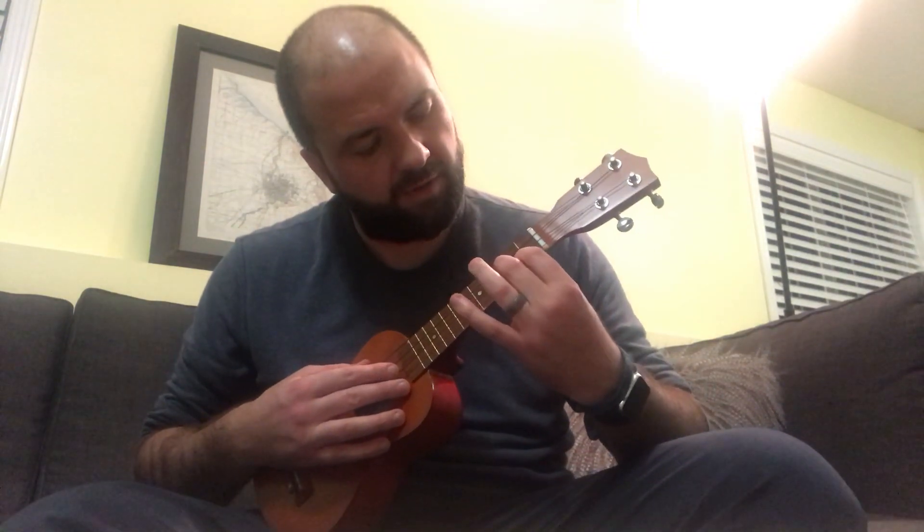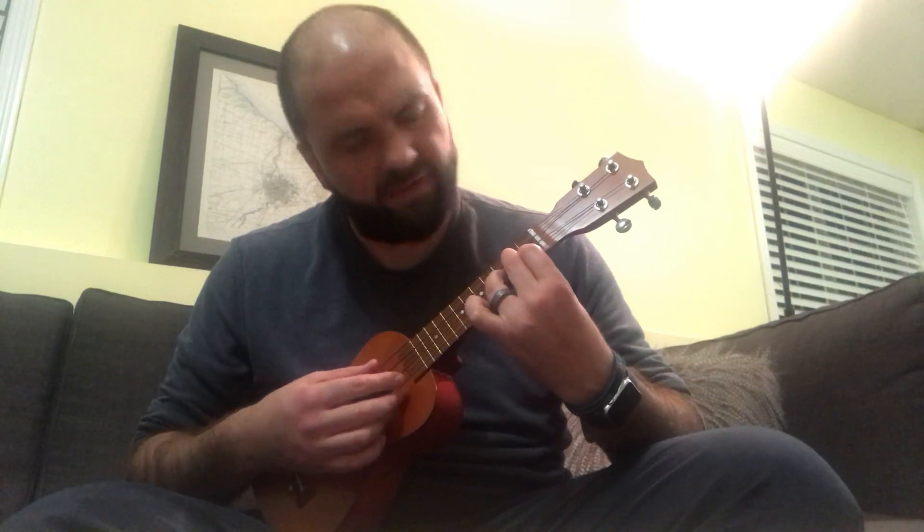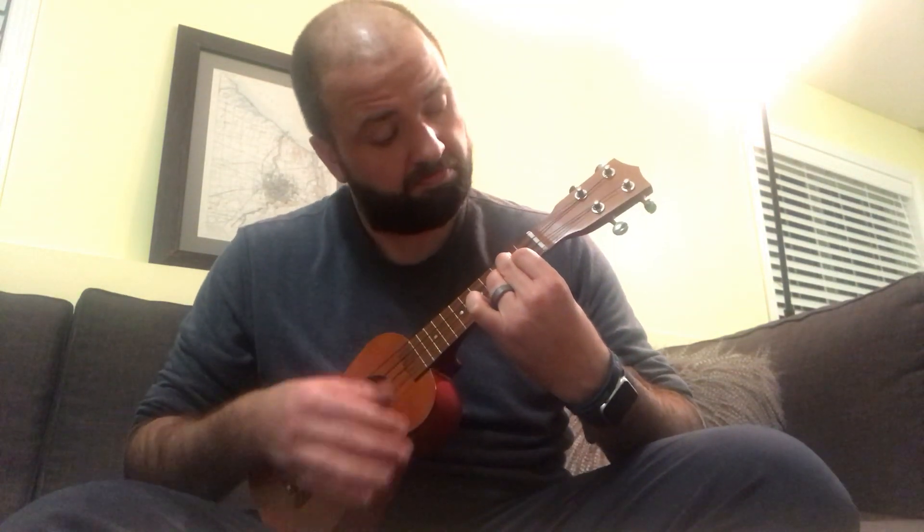There's this note I'm learning — this is the hardest one. It's like the F chord, I think, where it's like three fingers. See, that's my problem because my fingers are so big.